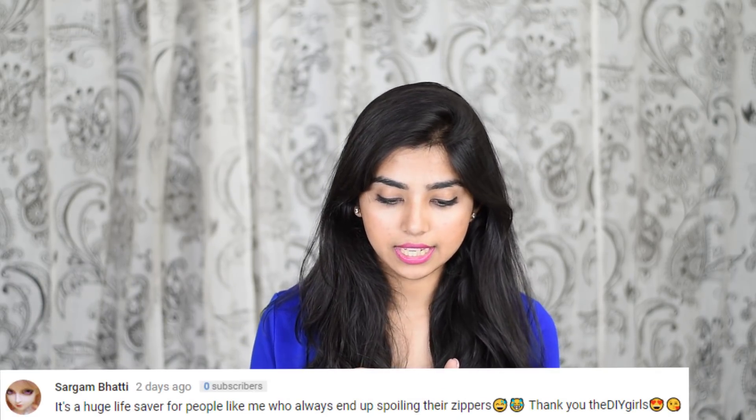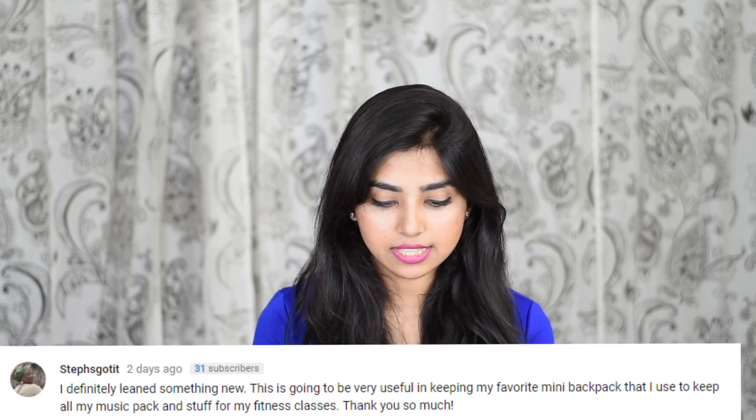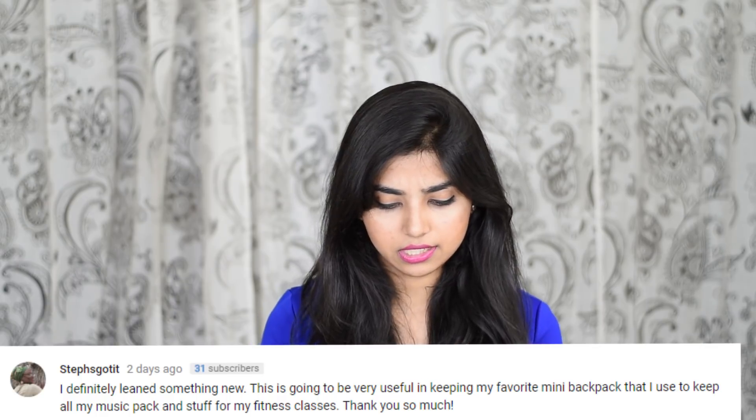Now for the featuring segment. The first shoutout goes to Tanmay Dasari, who says, 'Wow, that's a great idea and it helps a lot!' The second goes to Sargam Bhatti, who says, 'It's a huge life saver for people like me who always end up spoiling their zippers.' If you haven't seen that zipper video yet, click on the eye button. The last one goes to Steph, who says, 'I definitely learned something new — this is going to be very useful for keeping my favorite mini bag for my fitness classes.' I'm so glad it helps!